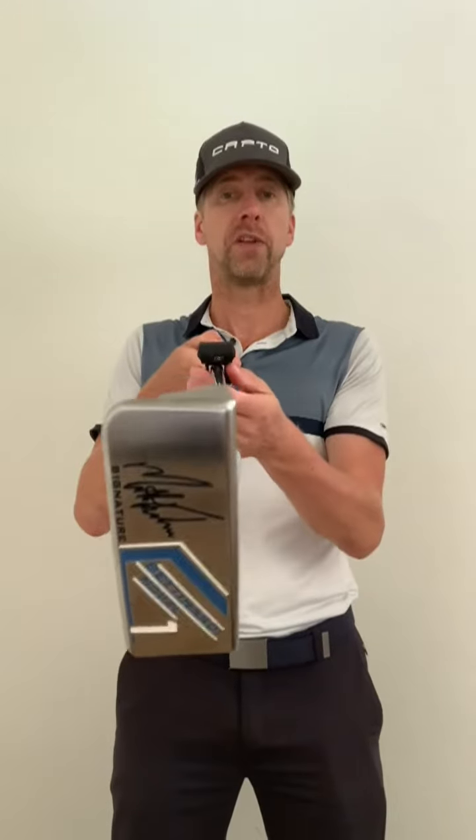Make sure that the sensor is basically 2 thirds up the shaft from the putter head, and make sure that the sensor is at square angles perpendicular to your face.